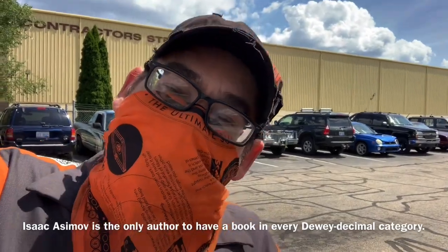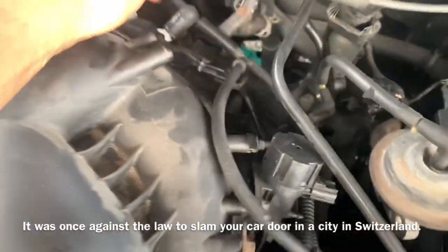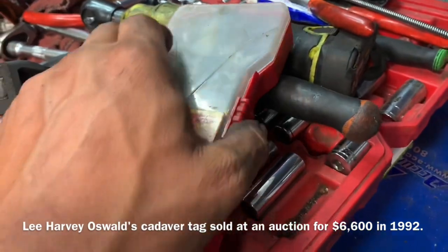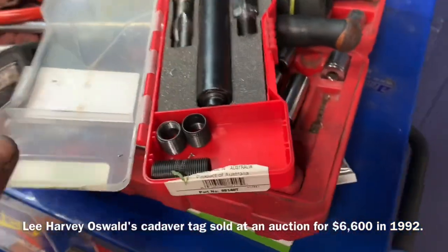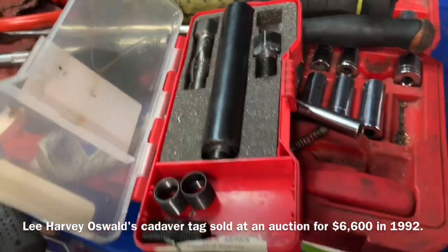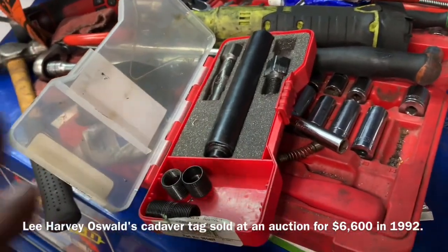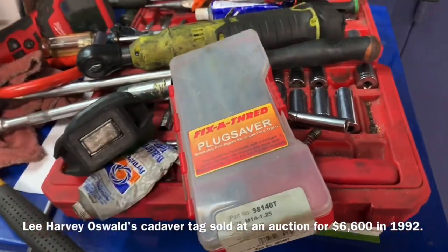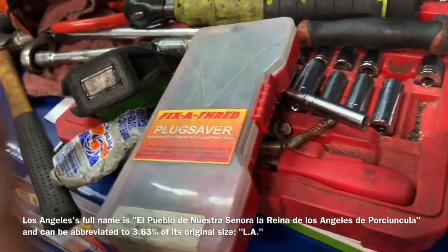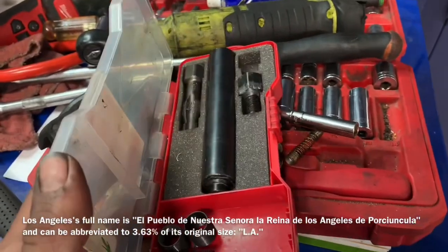I already took a bore scope and looked down inside the holes and the threads are all gone, so we're going to repair this. The kit I'm using is a 5.4 three-valve / 4.6 three-valve engine kit — it's already been tested and it works really well for the 3.0, even though it's not specifically marked on the instructions. This kit was about a hundred dollars — not cheap, but I wanted to make sure it would work so I bought the better kit.